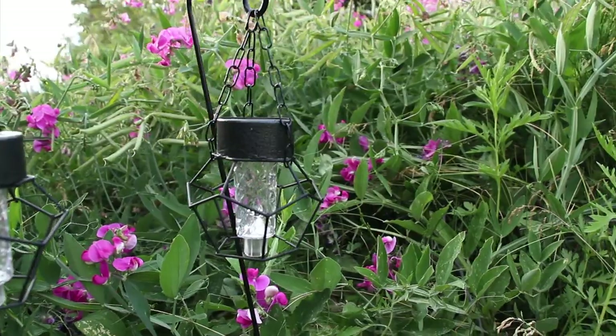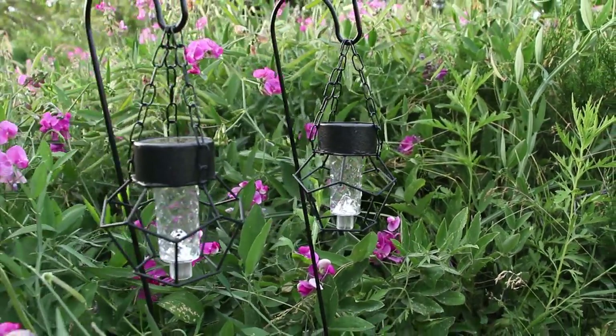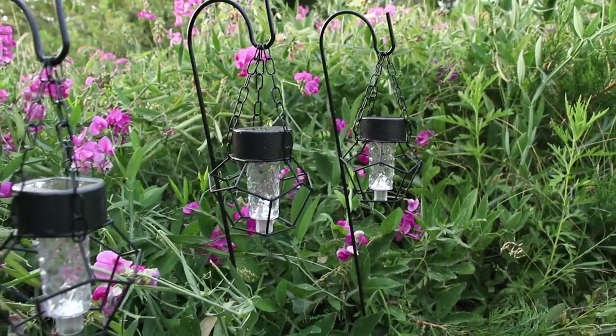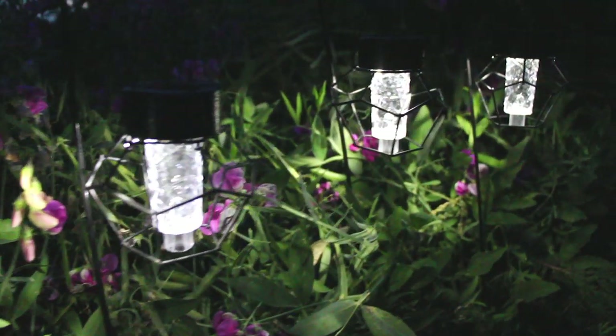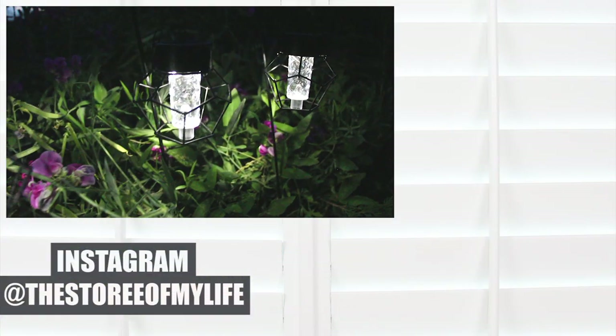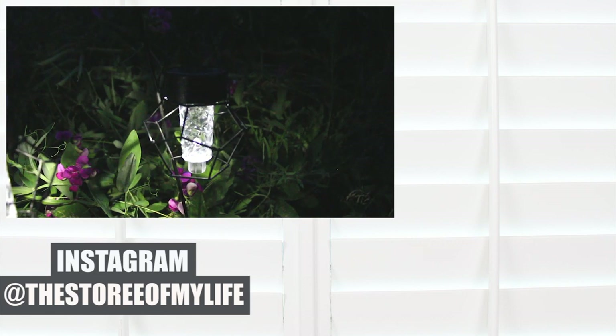That's it! Just a heads up — I did buy the supplies for these last summer and just never got around to making them, so the black tea light holders might be a bit harder to find now, but I did see them recently in a gold color. I really hope you guys enjoyed this video, and I will link here now another project of mine so you can check that out if you'd like. As always, thanks for watching!